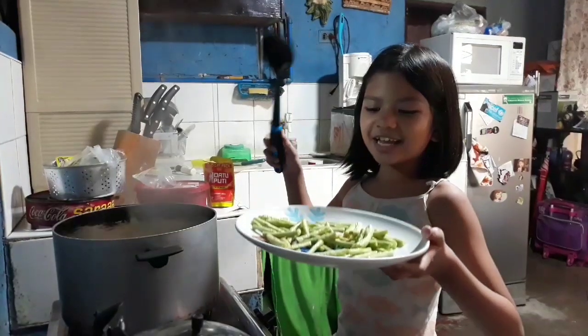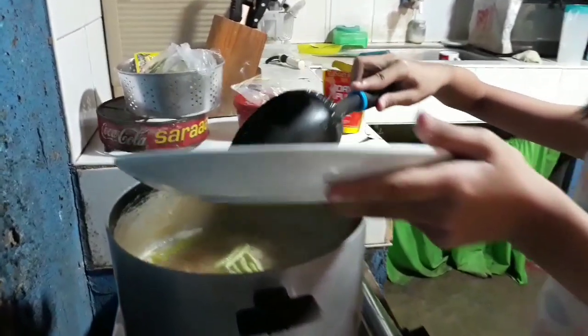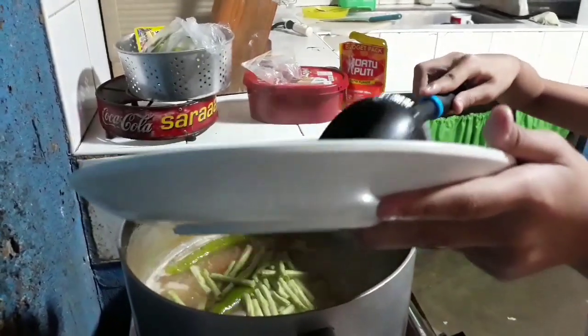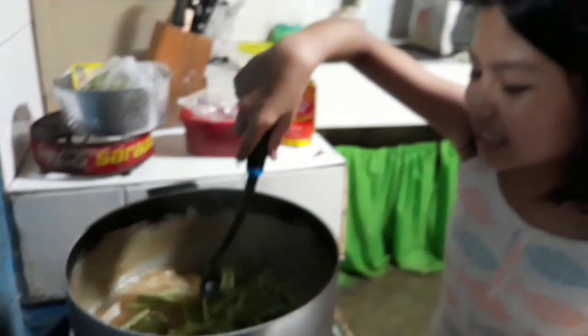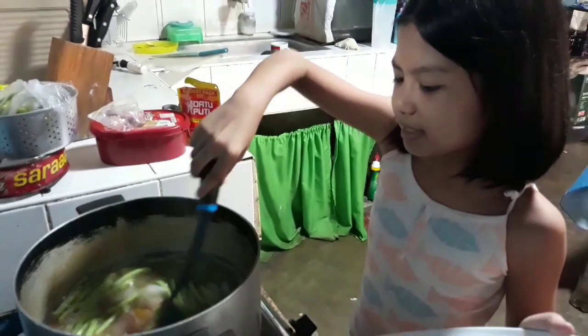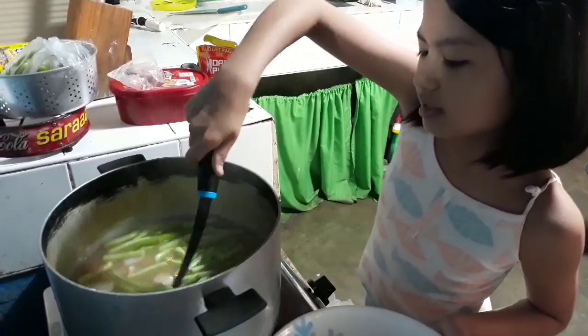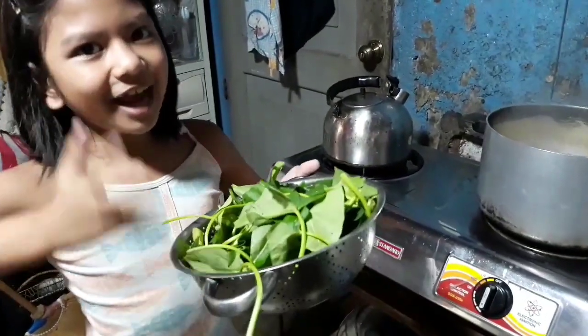Lagay na natin ang sitaw sa may sabaw. Sitaw. And mix, mix, mix. After a couple of minutes, pwede na natin ilagay ang ating kangkong.